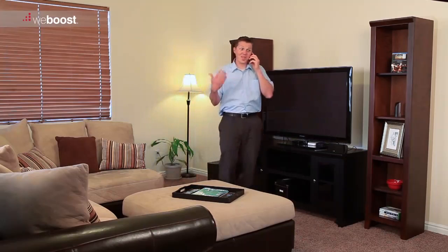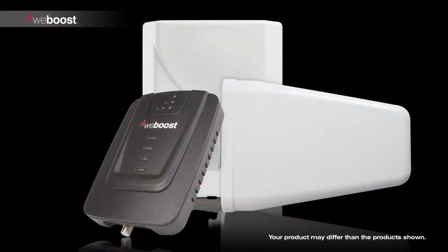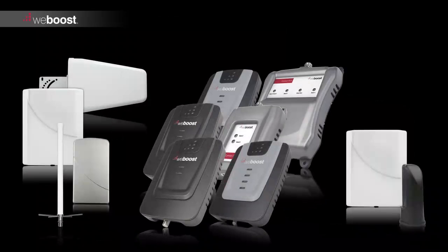No more dropped calls or running outside to answer the phone. There are three components you'll need to install to get your signal booster up and running: the outside antenna, the signal booster, and the inside antenna.